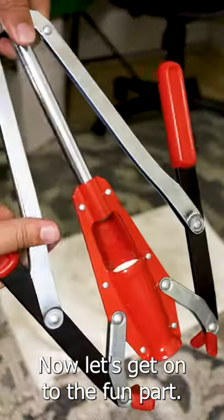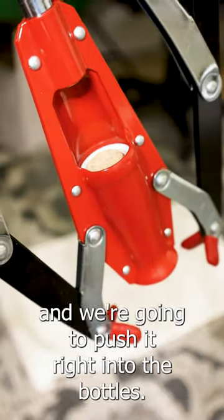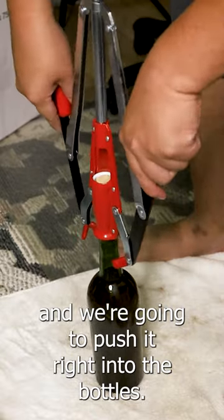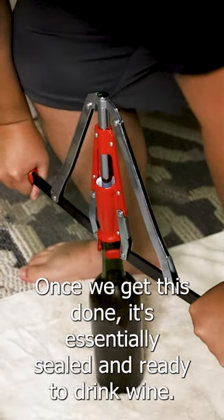Now let's get on to the fun part. We're going to pack corks into our cork plunger, and we're going to push it right into the bottles. Once we get this done, it's essentially sealed and ready to drink wine.